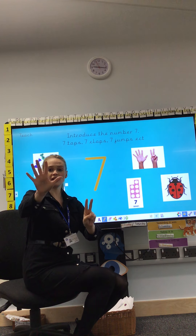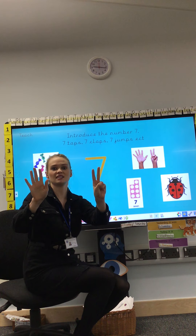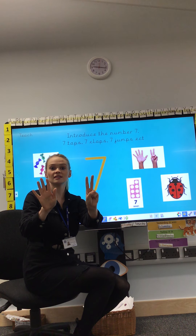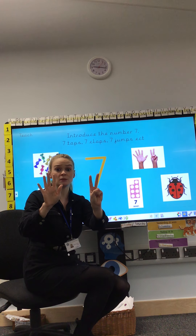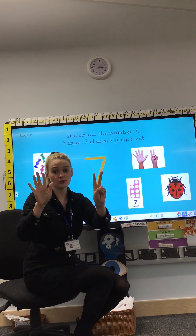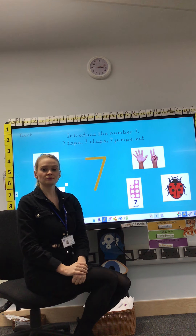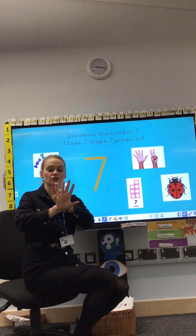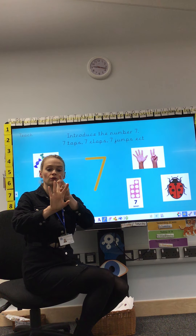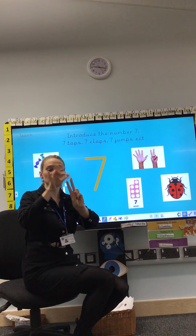Show me 7 fingers — 5 on this hand and 2 on this hand. You can think of another way to make 7 on your hands. Pause the video, make 7 fingers. It doesn't have to be this way, it can be another way. Have a think, pause the video and have a go. Now we'll count our 7 fingers: 1, 2, 3, 4, 5, 6, 7 — 7 fingers.